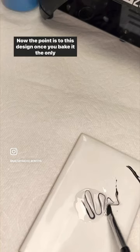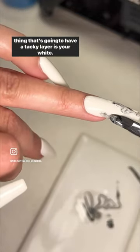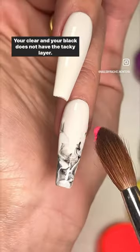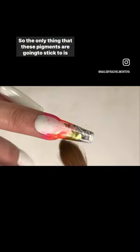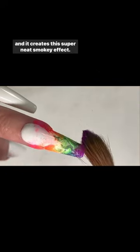The point of this design is that once you bake it, the only thing that's going to have that tacky layer is your white. Your clear and the black do not have the tacky layer. So the only thing these pigments are going to stick to is your white, and it creates this super neat smoky effect.